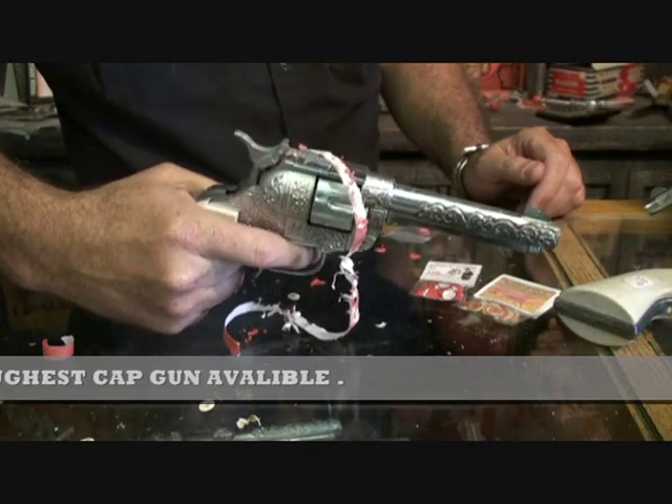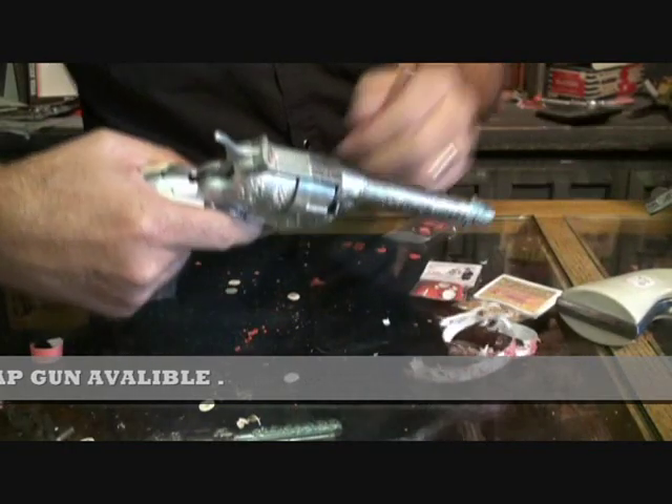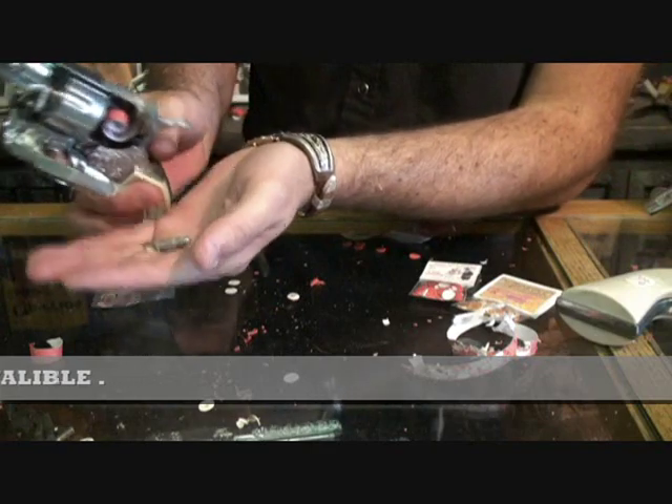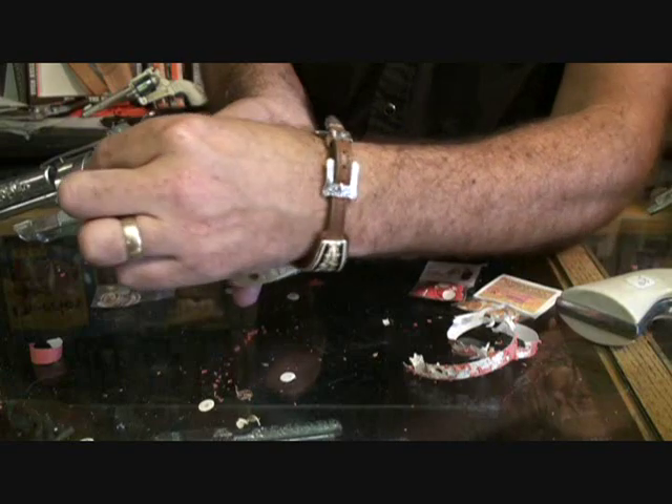You can see the Bronco 44 really pops caps. It also has little toy bullets that go into the cylinder. The bullets do not shoot out of the gun — they just load into the cylinder for fun.